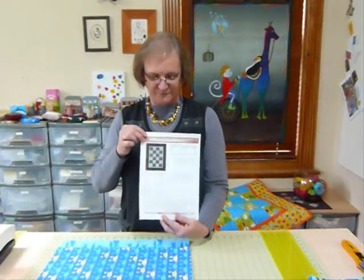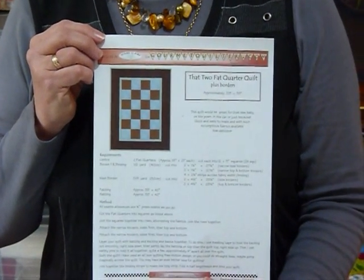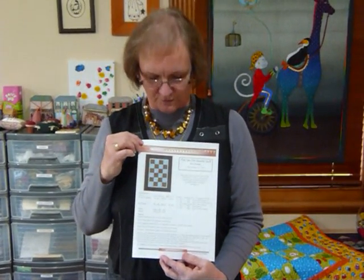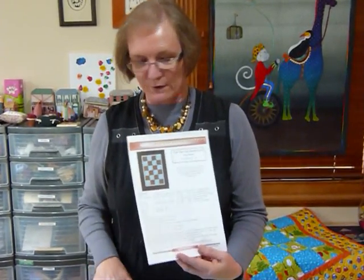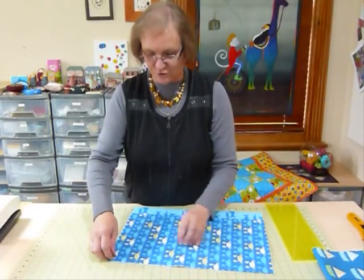Hello. Today I'd like to show you how you can make a small quilt out of two fat quarters plus some border fabrics. I've done a pattern for this — it's fairly simple. It's available as a free download on my website gourmetquilter.com. It runs through the cutting measurements and roughly what you have to do to make that quilt. I'll show you today how we go about cutting for something like that, just so that you get it out of your two fat quarters.